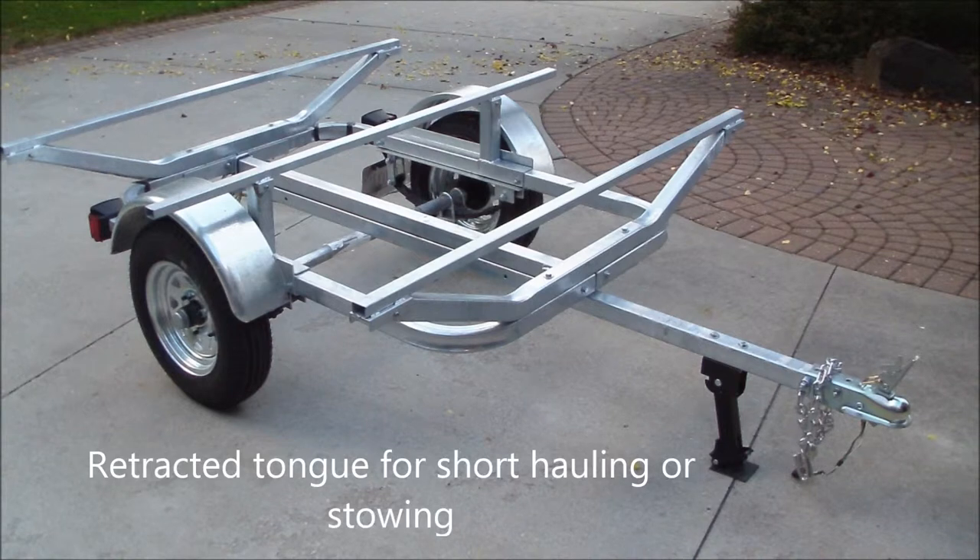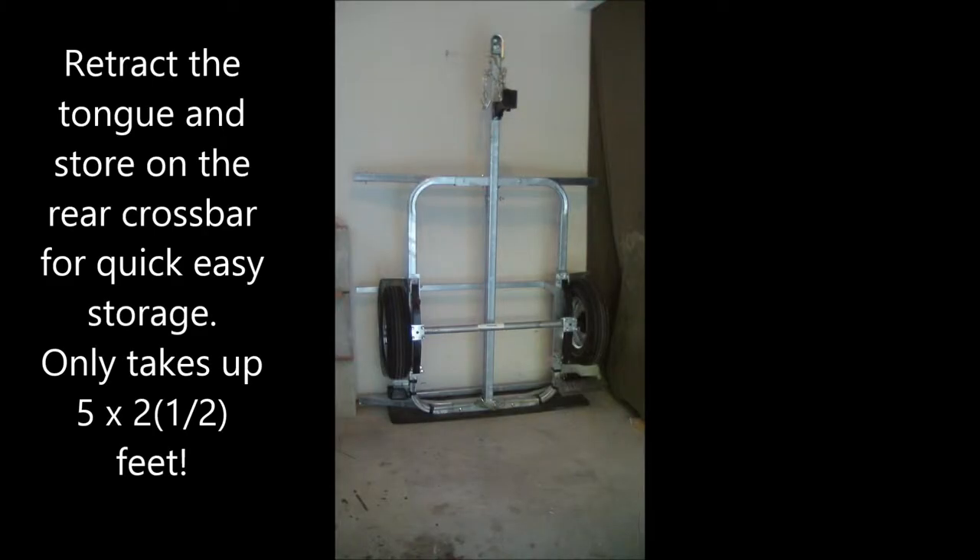The Traveler was designed so that with its tongue retracted, it could be stored on its rear load bar up against the wall of your garage for easy, safe, out-of-the-way storage during the off season.